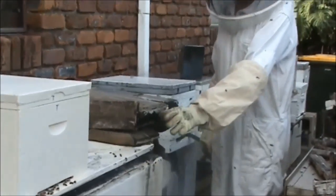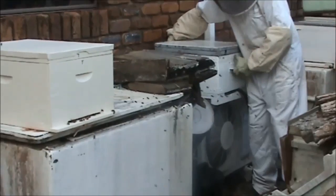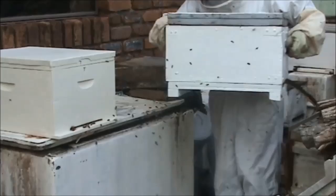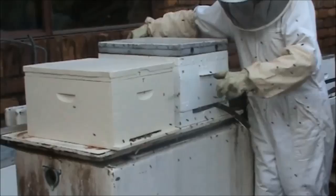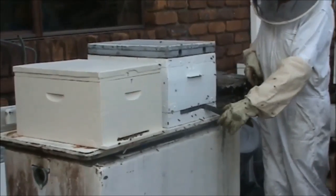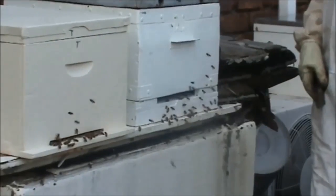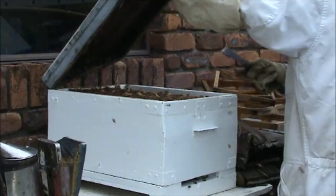All these bees are looking for their home, because they're all bringing in honey. What I'm going to do is put this hive there and let those bees go into that hive. Now you watch - in they go. Let's have a look here and see what's going on.